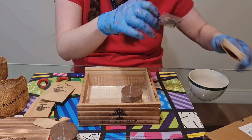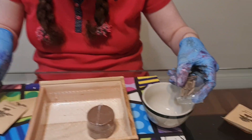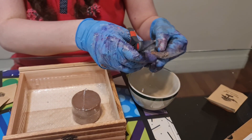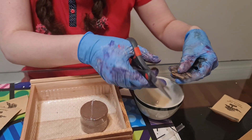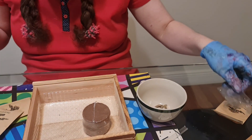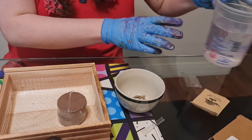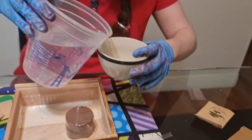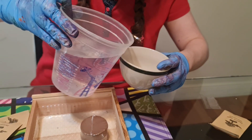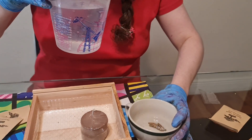Alright, let's get them out. They look like big sunflower seeds. These are your Bonsai seeds. We put them in the water and soak them for 12 hours.